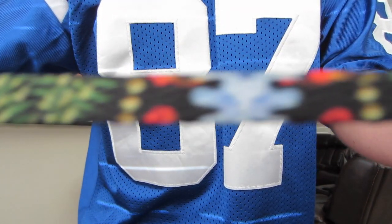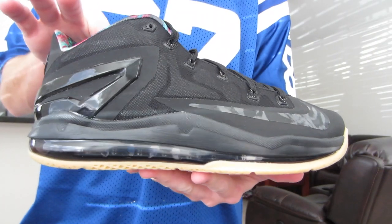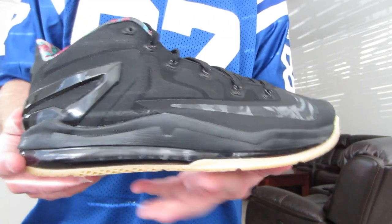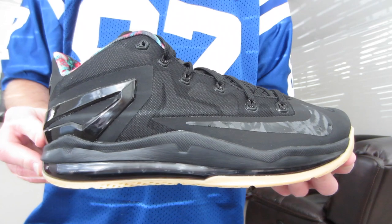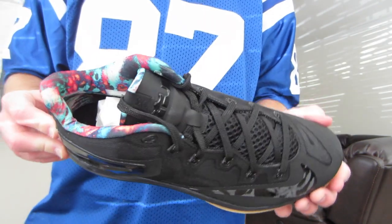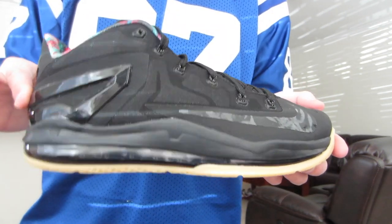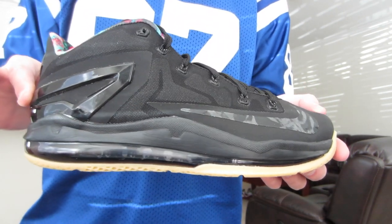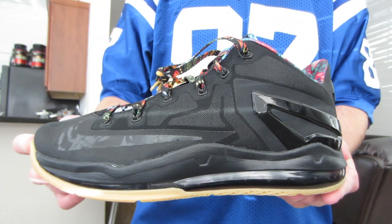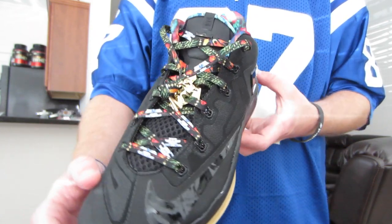Speaking of crazy, as far as the colors go, I finally did find a pair of these for retail and they got in yesterday. I like the look of them regardless — it's a little plain, but that's kind of why the inside takes over. I was able to start doing the process of customizing this on my own, so I'll show you guys what I've done so far — as simple as putting in just the laces.